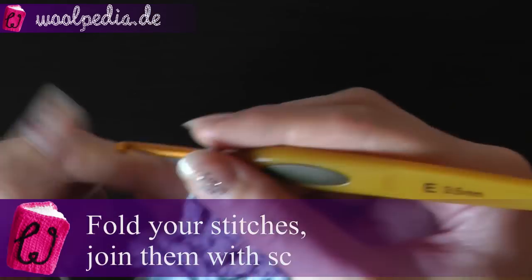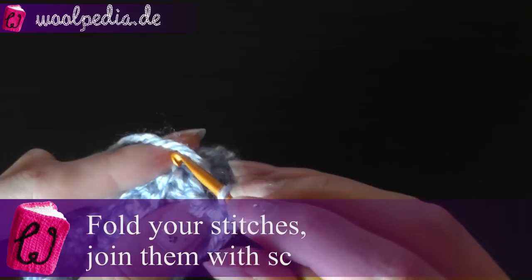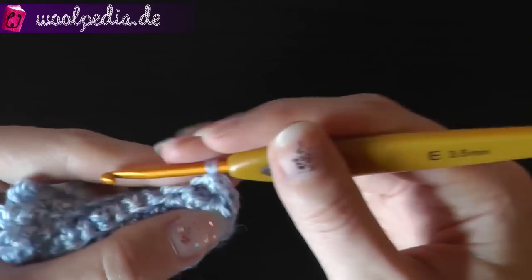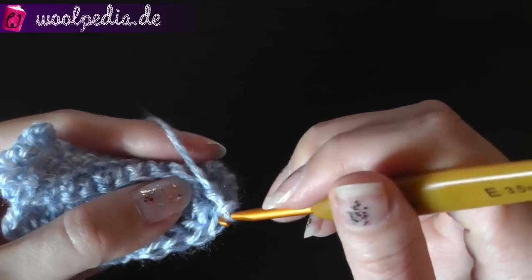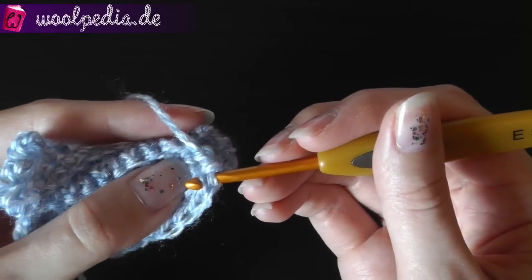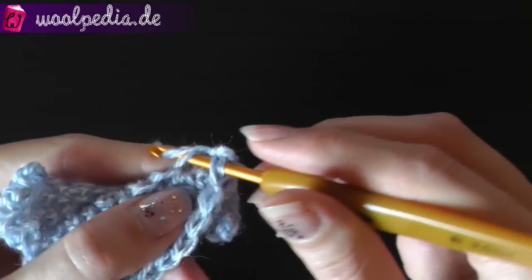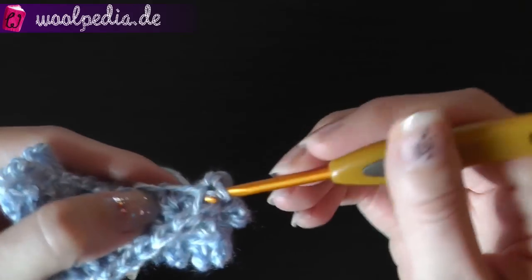Once you have this row, join through the back loop using single crochet, but this time you have to go first through this stitch and then through the front loop of your stitches — so it is the other way around compared to before.